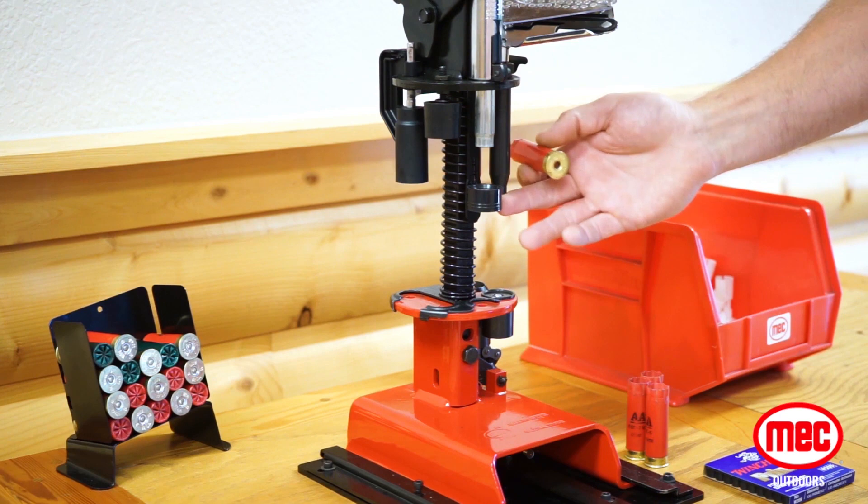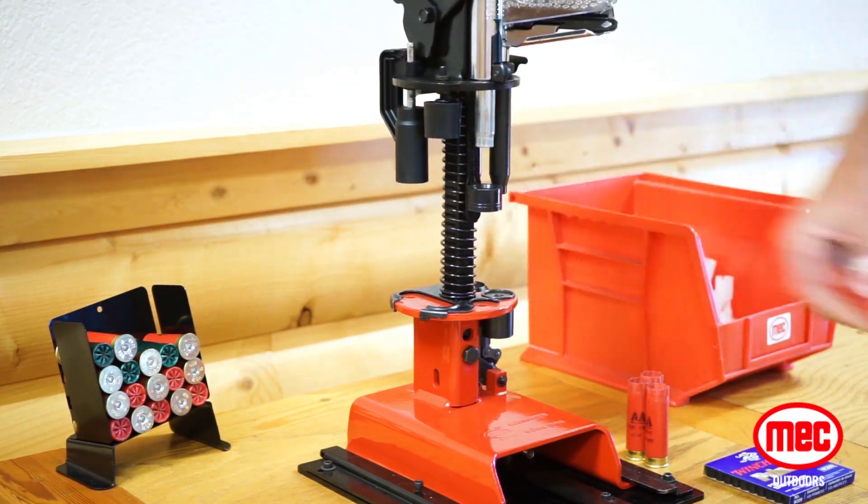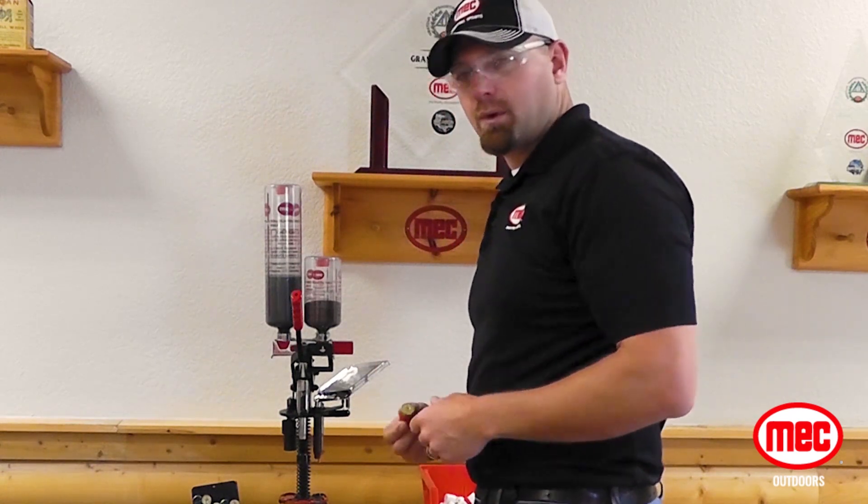Station 2, we're going to insert our new primer — and that's your ignition system for that shell to go off.